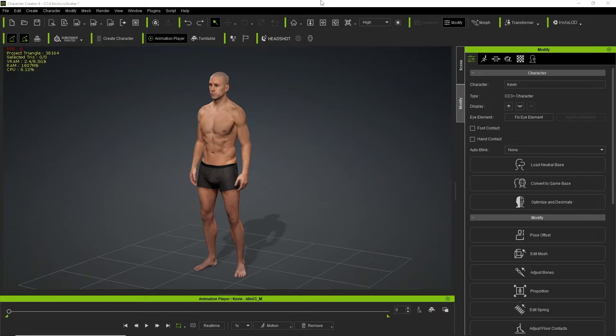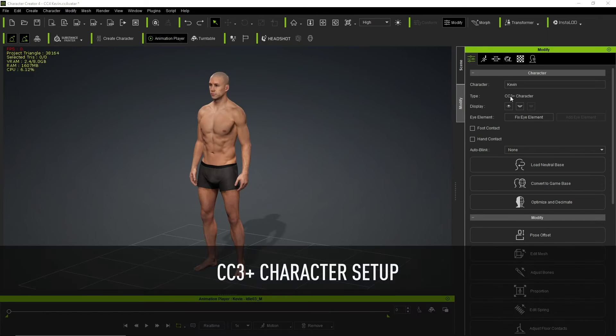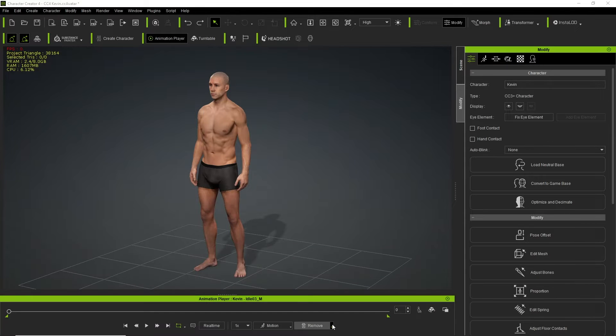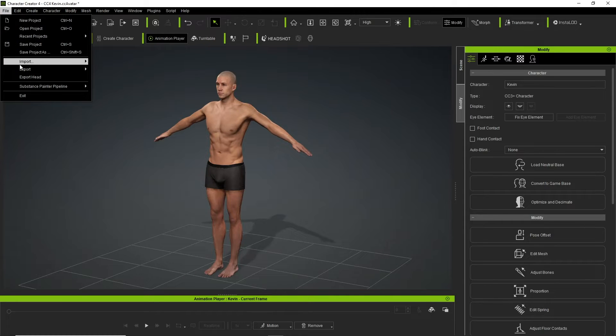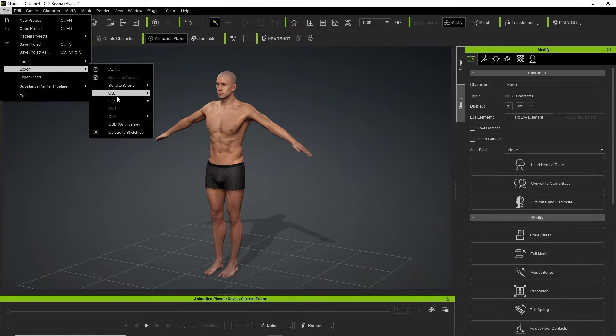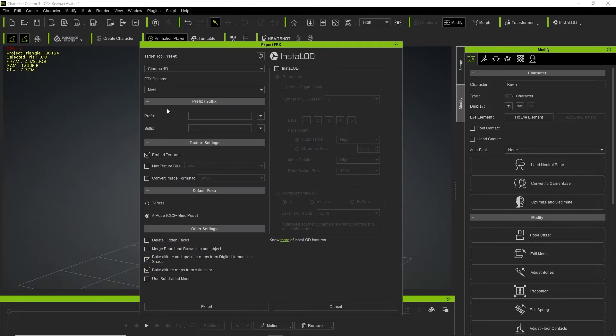Let's have a look at setting up a CC3+ character. The first thing to do before exporting the character as an FBX is to restore the bind pose, as the CC4D tools need the character to be in a bind pose for the setup to work correctly. To export your character, go to File, Export, FBX, and choose Clothed Character.